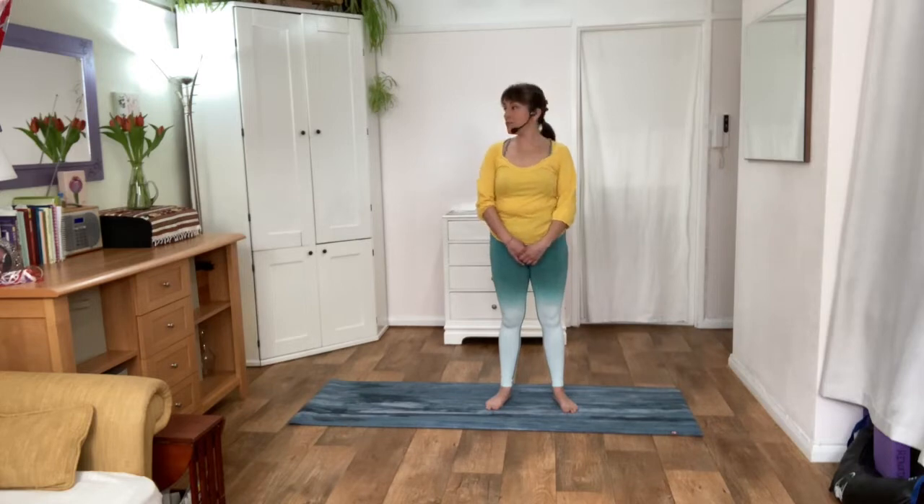Gently lift your chin and look from left to right, taking the gaze from one side to the other. Really standing nice and tall like we did in mountain pose. Feel free to pause at any point if you wish. Now freestyle and move your head however you like — maybe go back if there is any tension, or just move the head however feels good.